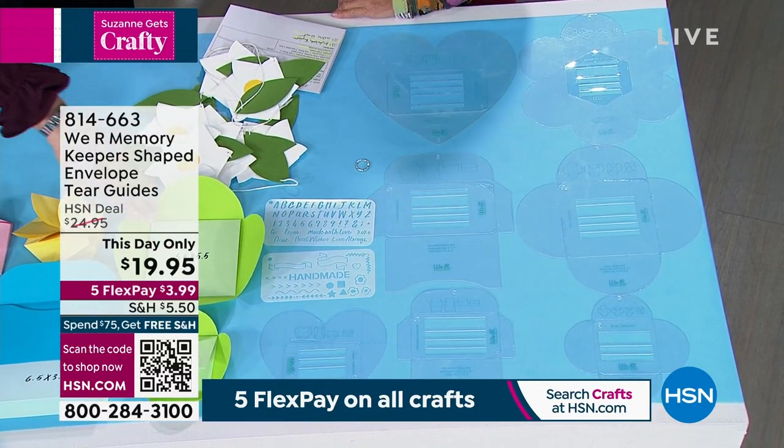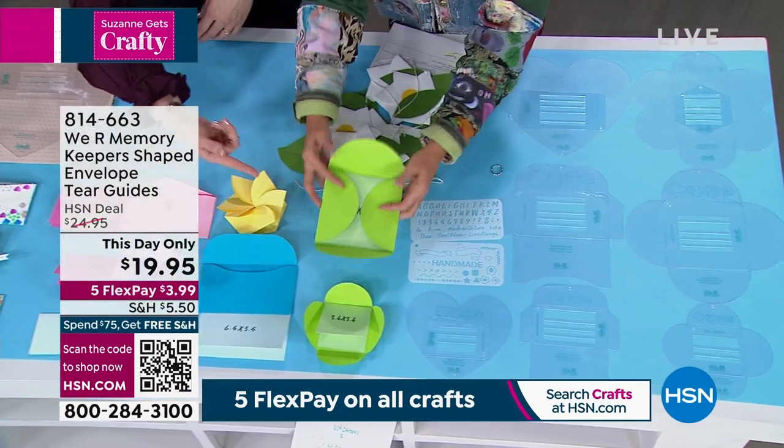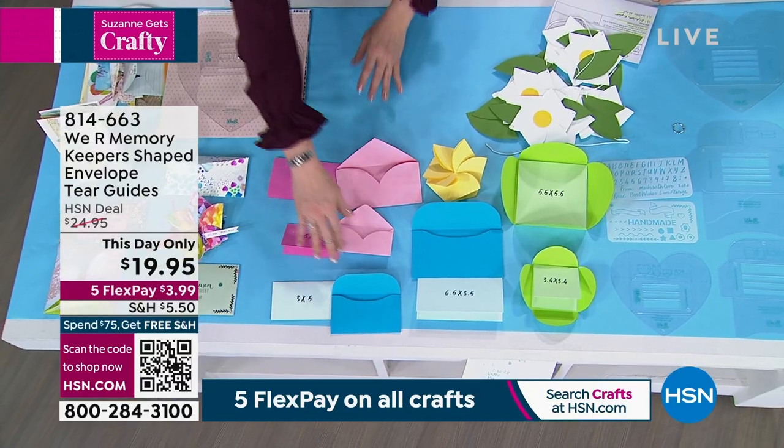These are the different sizes, and you can make cards that match them. These are the petals, the rounded — it's so cute. Look at this, you guys, so cute! Oh my gosh, here's the hearts. And then when you open it up, it looks like a heart, right? And here's the rounded.